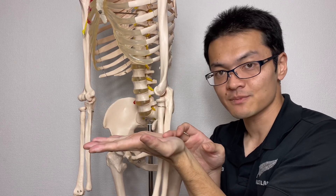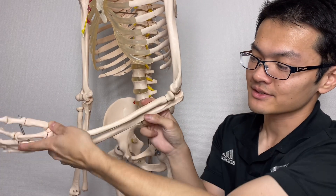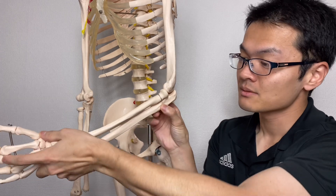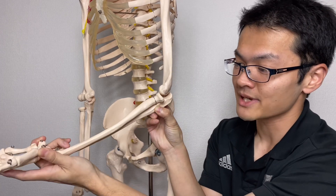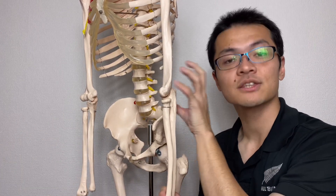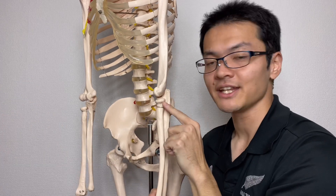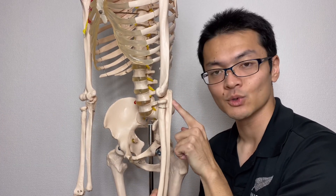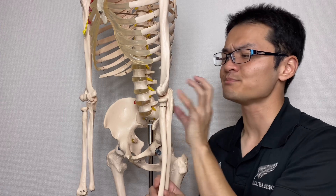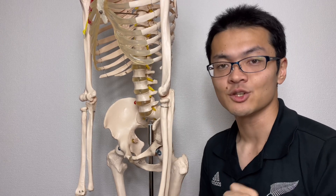Supination and pronation happen here — this flipping movement. So there are three joints: the humeral-ulnar joint for flexion and extension, and the radio-humeral and radio-ulnar joints for supination and pronation. This is the basic structure of the elbow joint. In the next part, I will look more closely using pictures.